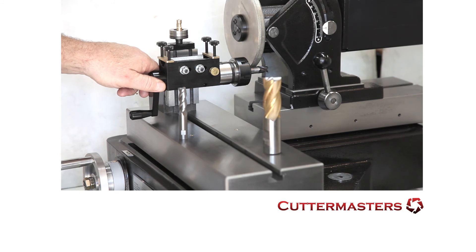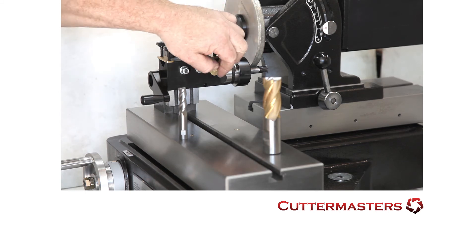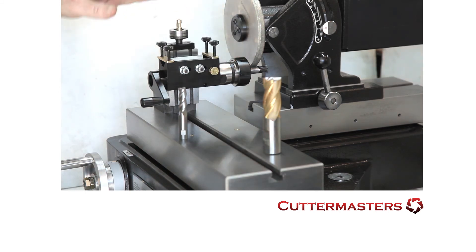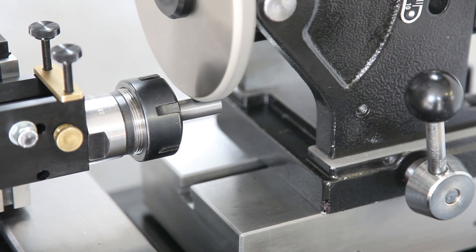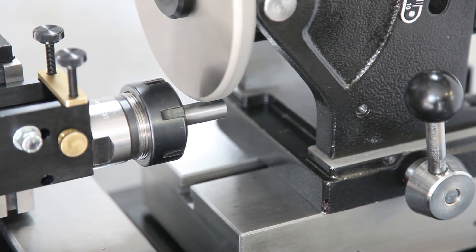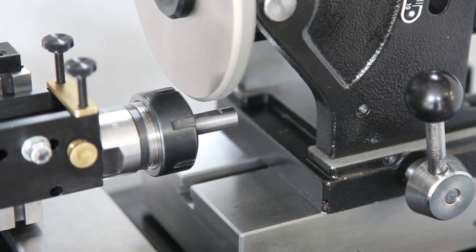If you want to grind a Weldon flat using the ER-32 collet chuck setup, just rotate the tool like so. You can lock this screw, and then just lower the tool down so you get the depth of cut that you're looking for on your smaller shank tool.